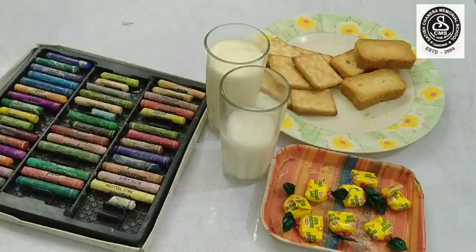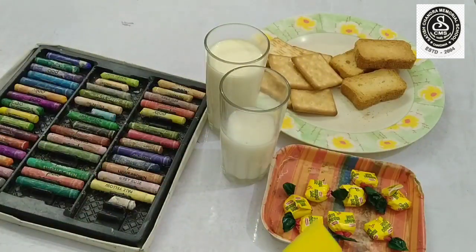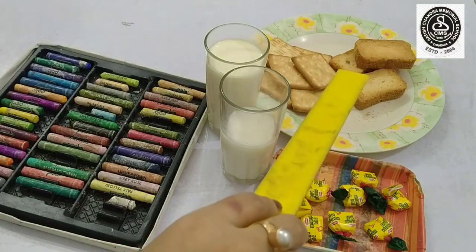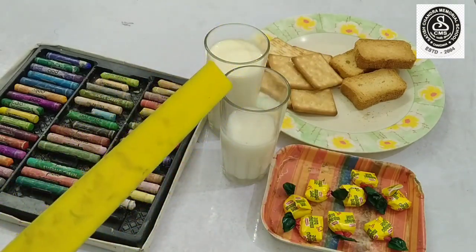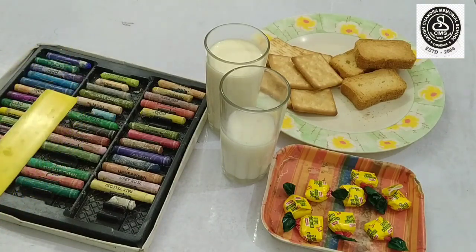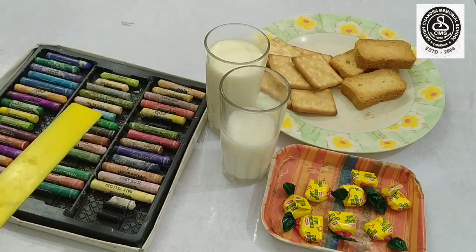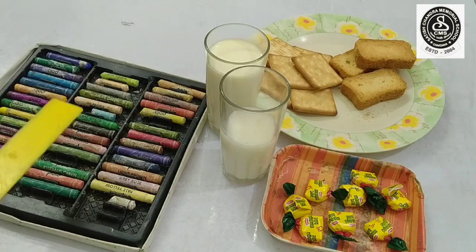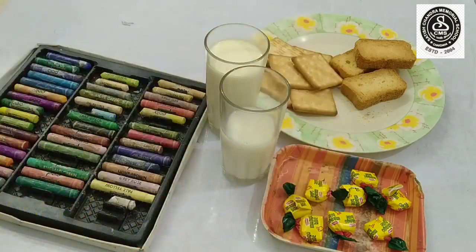I am your Paramita ma'am and today I am here to show you something very interesting. Now, can you see? I have kept many things around. These are biscuits and these are chocolates. Two glasses of milk, and can you tell me what are these? Yes, these are crayons. You all love to color with crayons, isn't it? Now, I will show you something interesting with all these. So, let's begin.